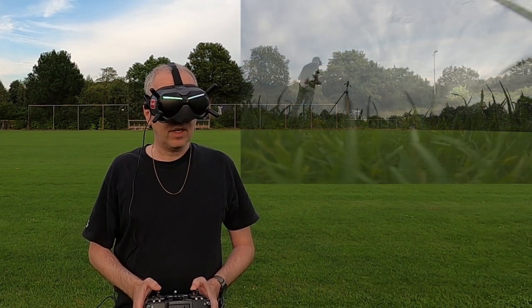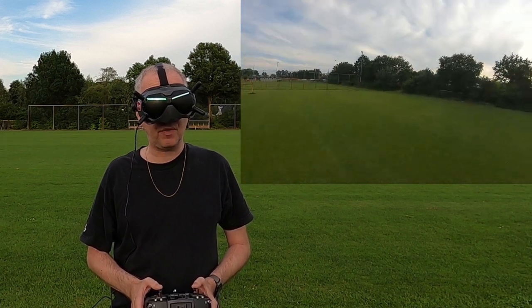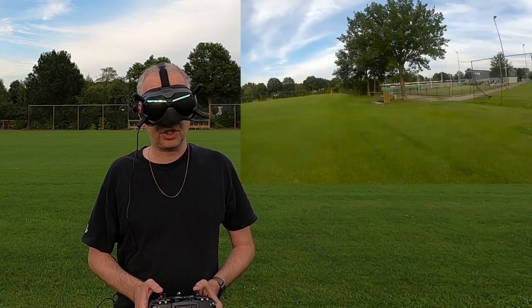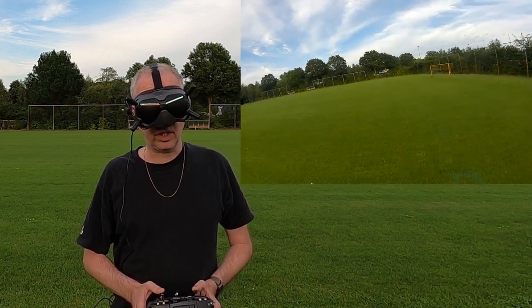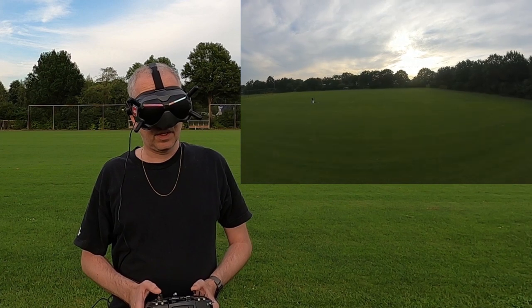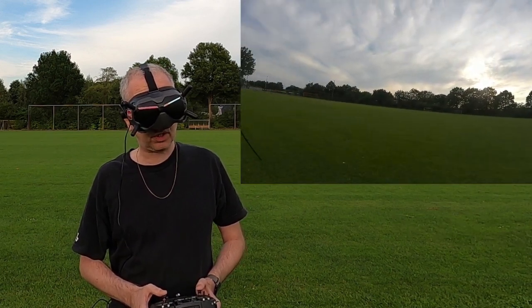Nothing has changed — still on the public channel. The rates are pretty high, which was unexpected. The quadcopter is very responsive and I'm getting used to it quickly. DJI doesn't record audio, so I flew around the GoPro for a bit so you can hear the quadcopter. It's not the most quiet I've flown, but definitely not a noisy beast — pretty okay.